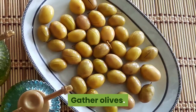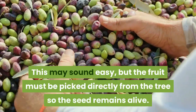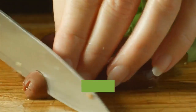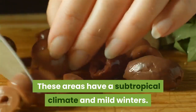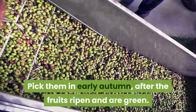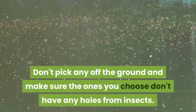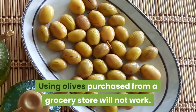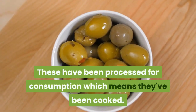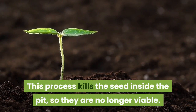Gather olives. This may sound easy, but the fruit must be picked directly from the tree so the seed remains alive. Olive trees prosper in climate zones 8 to 11. These areas have a subtropical climate and mild winters. Pick them in early autumn, after the fruits ripen and are green. Leave the black ones. Don't pick any off the ground and make sure the ones you choose don't have any holes from insects. Using olives purchased from a grocery store will not work. These have been processed for consumption, which means they've been cooked. This process kills the seed inside the pit, so they are no longer viable.